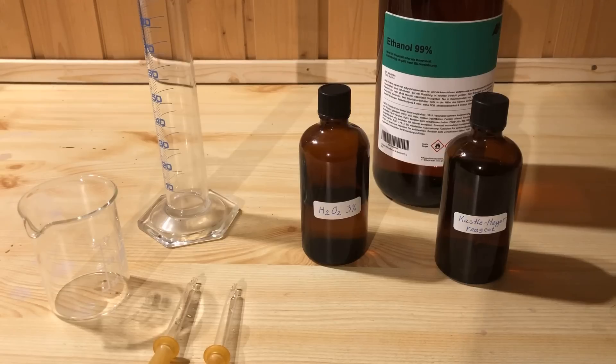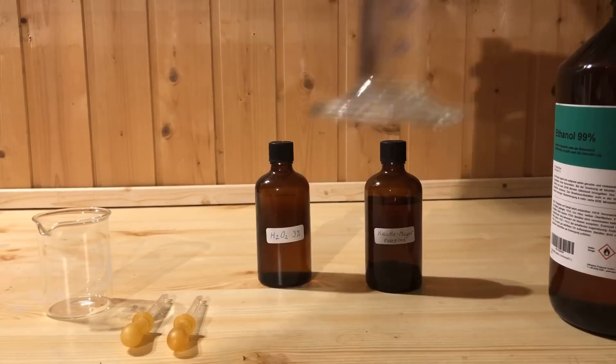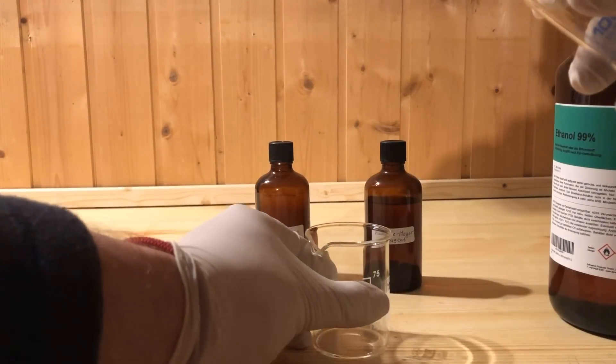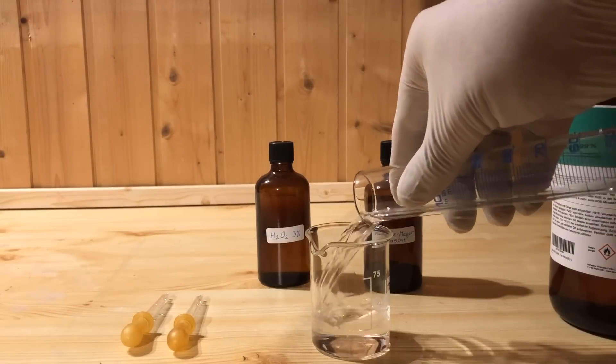For testing, 10 ml of the reduced phenolphthalein solution is mixed with 40 ml of ethanol. A 3% hydrogen peroxide solution is also prepared.